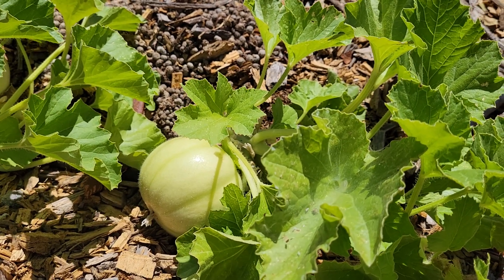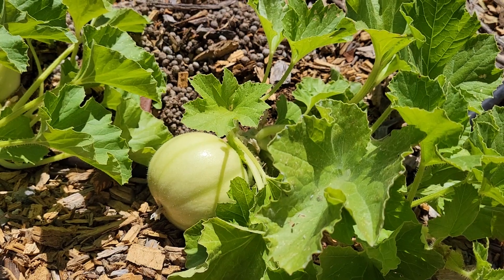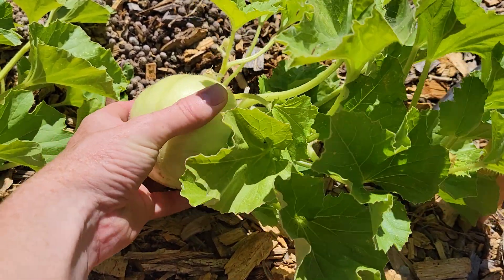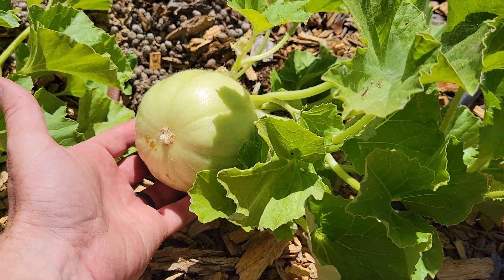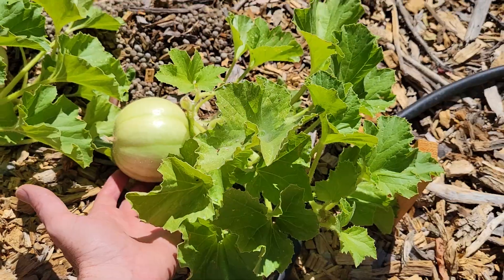It's a melon that's grown and matured as a cucumber. They have a very light color and I usually like to pick them before they turn this light. I usually like to pick them when they're a little green still. But this is a really good example of how they grow.